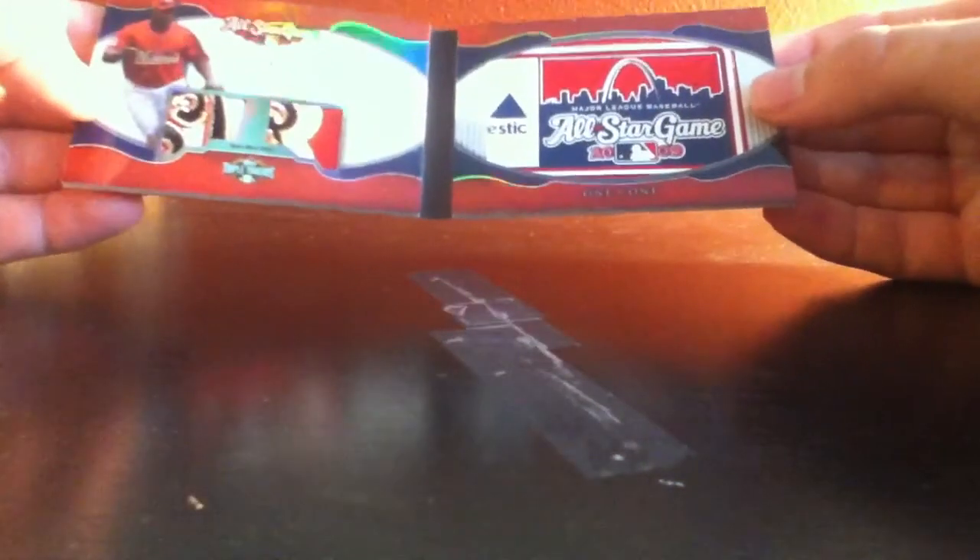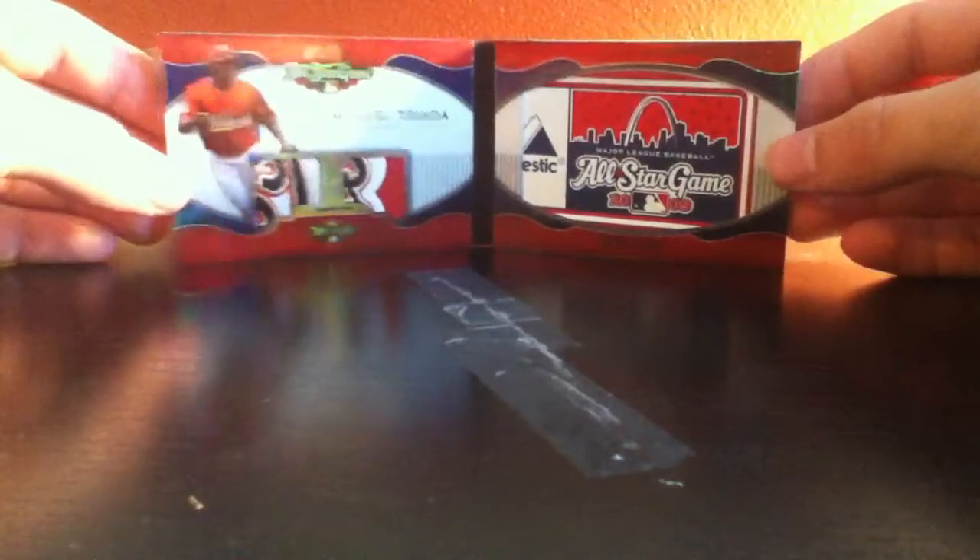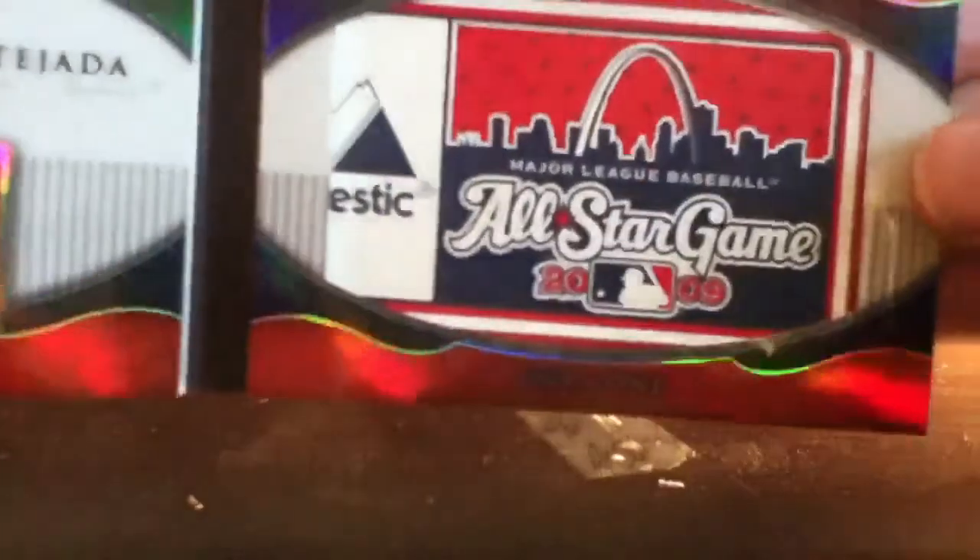Boom! Wow, that thing is ridiculous. Dual patches — game worn patch. Let me show this camera, and this camera. Wow, and the Laundry Tag. Laundry Tag — one of one! Wow. Like I said, Miguel Tejada — he's been caught with steroids, but honestly it does not make a difference for me because I love the way he played. I don't even know if he plays anymore, but wow, that is one beautiful card, guys.